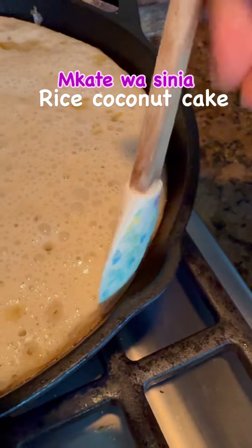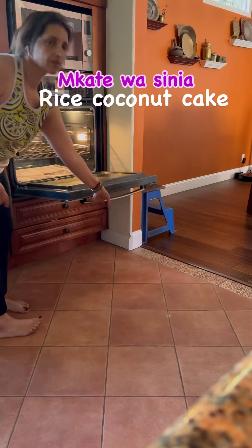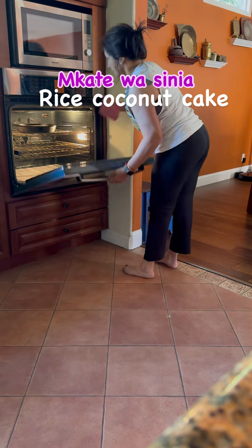Cook it till the sides start leaving and the top is dry. Then you brush it with some more ghee and pop it under the broiler for just a few minutes.